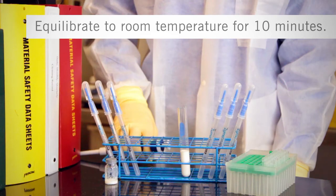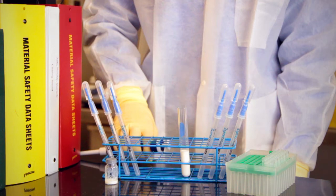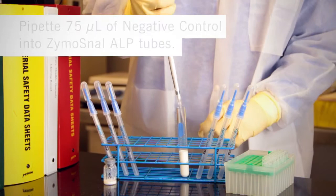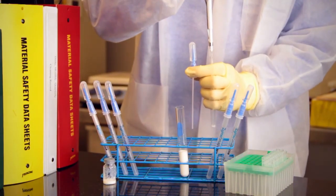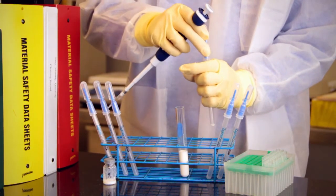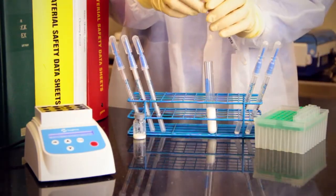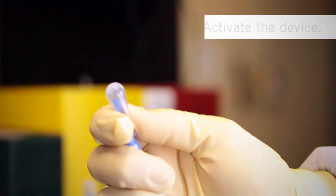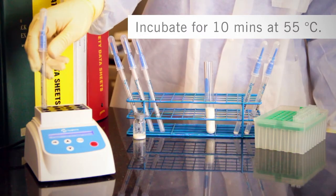Step 3: Perform the control testing. Allow 6 Zymosnap ALP test devices to acclimate to room temperature before testing. You will run 3 replicates from each positive control and negative control sample. For negative control testing, pipet 75 microliters of negative control into 3 Zymosnap ALP test devices. Replace the snap valve bulb into the tube. Activate the device by bending the bulb forward and backward to break the snap valve, then squeeze the bulb twice to release the reagent into the tube. Shake and flick the device in downward strokes to ensure all liquid reaches the bottom of the tube. Incubate for 10 minutes at 55 degrees Celsius.